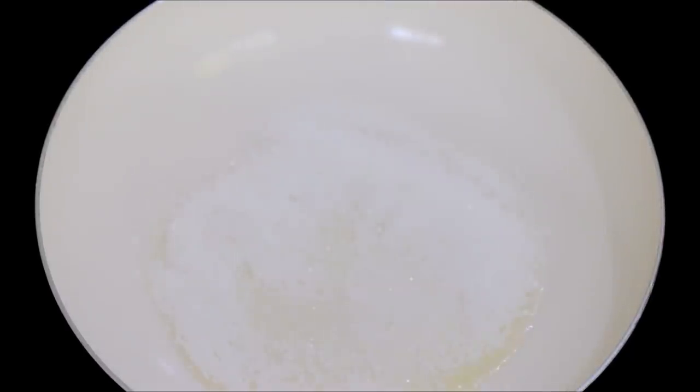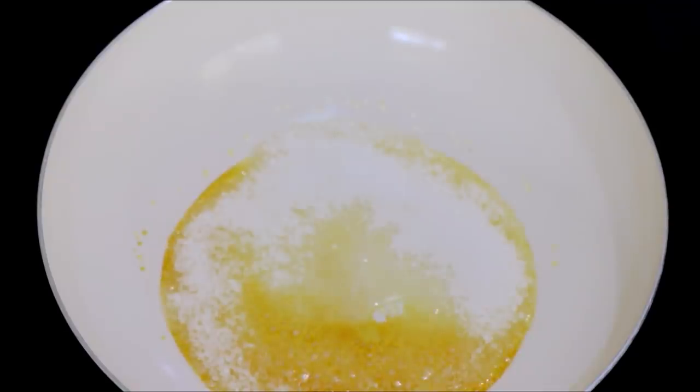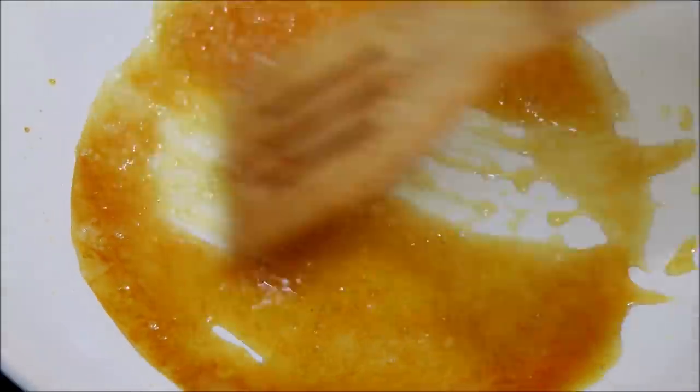Add half a cup of sugar into a pan and let it sit for some time. You can see the sugar has started melting and it will turn golden color. Once it reaches this stage, give it a mix and add around two tablespoons of water and mix it.